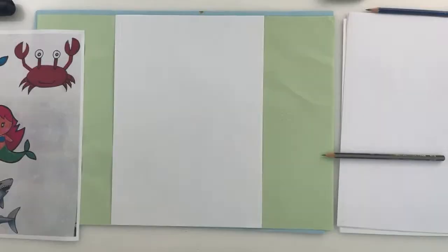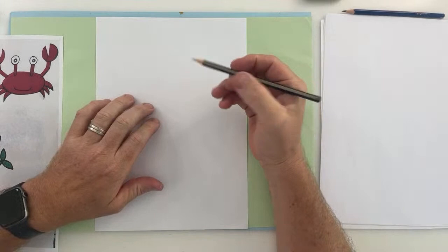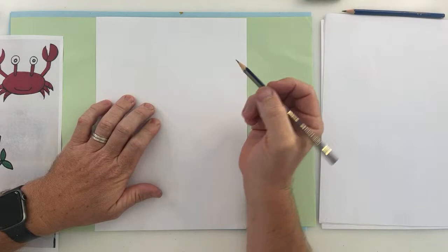Today we're going to be drawing under the sea creatures. We're going to start with the crab, then move on to the whale, the mermaid, and the shark will be the last one we draw. All right, let's get straight into it. Welcome — I'm just adjusting the camera. As I said, I hope you've had a great weekend. Make sure you've got yourself an HB pencil and some paper.